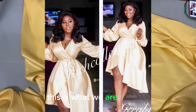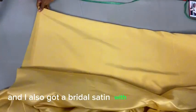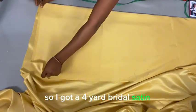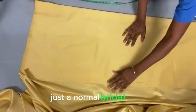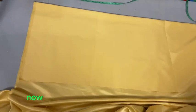Welcome back to the channel! In today's video, this is what we are making — I'm so excited to recreate this style. I went to the market and got a bridal satin in the same color — a four-yard bridal satin. It doesn't have a stretch to it, just a normal bridal satin in gold color.